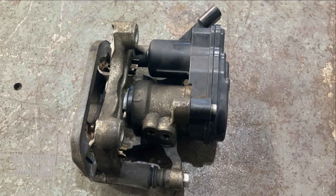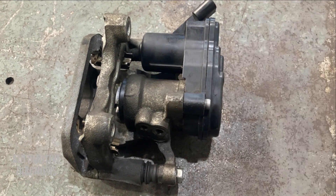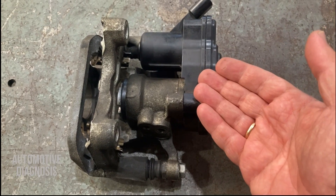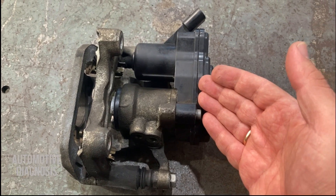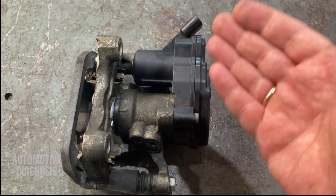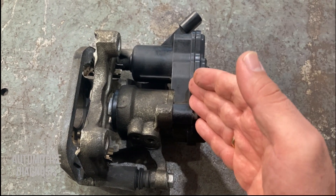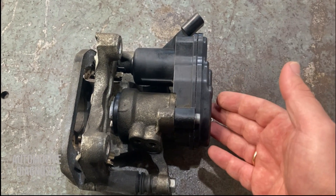Hey everyone, welcome back. In this video I'm going to explain three different ways to release an electric parking brake, which can be helpful when you want to change the rear brake pads. The first way is how to release the electric parking brake with a scan tool — the easiest and quickest method. I'll also show two other ways to release it without a scan tool.